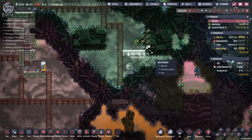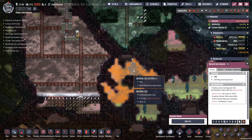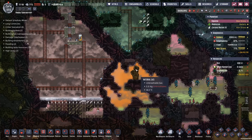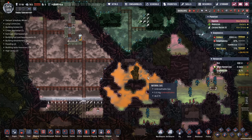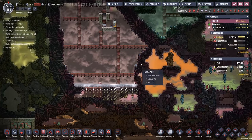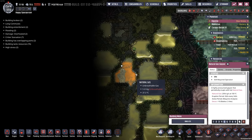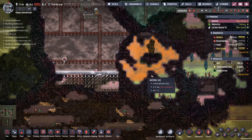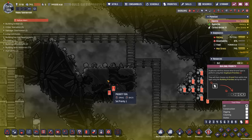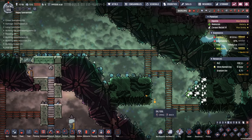Right down here I have multiple geysers. I've got an iron volcano right over here. We can also see that I have a natural gas geyser — very nice — so that can provide me with a source of power, at least when it's actually running. Might be able to store up the extra gas and use that. And I have another natural gas geyser over here, so clearly that's something I should tap into. And right here is a cool slush geyser — of course — I'll take one of those as well.